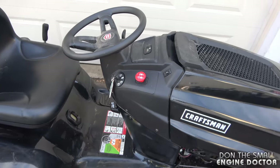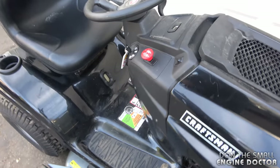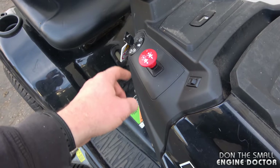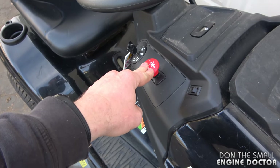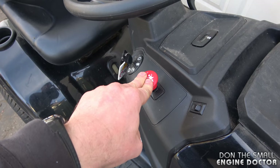Now if you go to turn on the blades, it will stop — so that's another safety feature as well. Always make sure that your blades are disengaged. This is an electric PTO, so it's a switch.